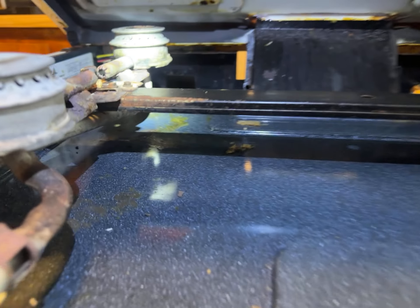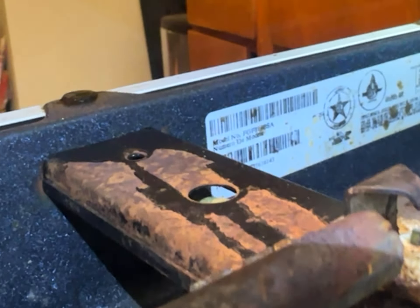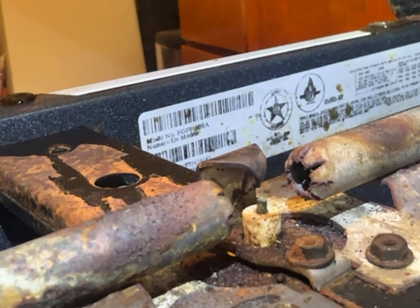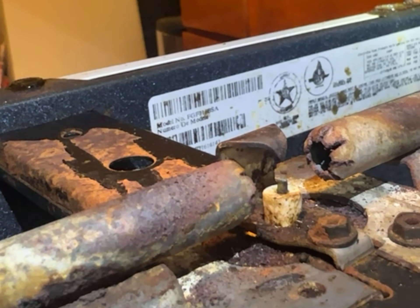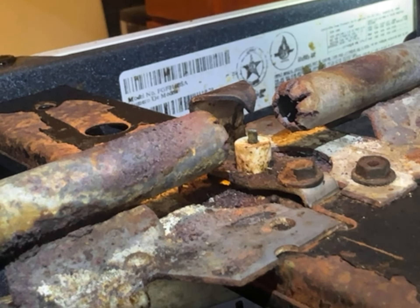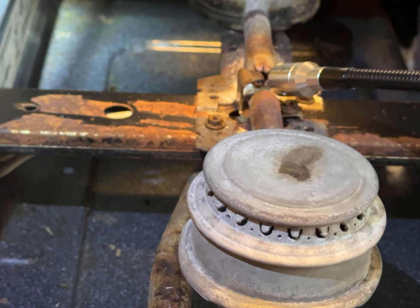I don't physically smell anything. Oh, there's our brand — it's called Model F. The model number is FG F31-6BSA, with a serial number ending in 143 at the end. It doesn't quite say whether it's a bay tag or what it is.